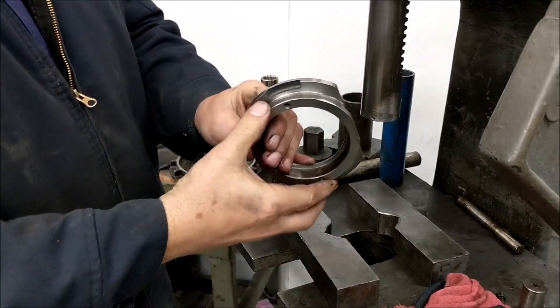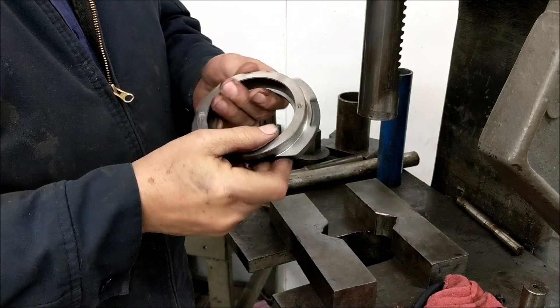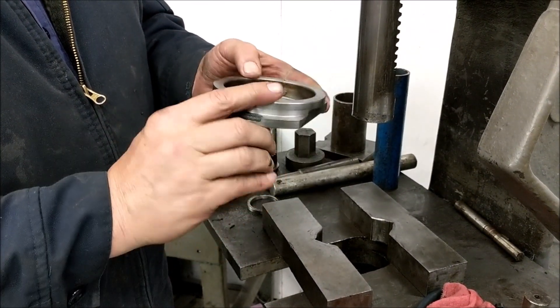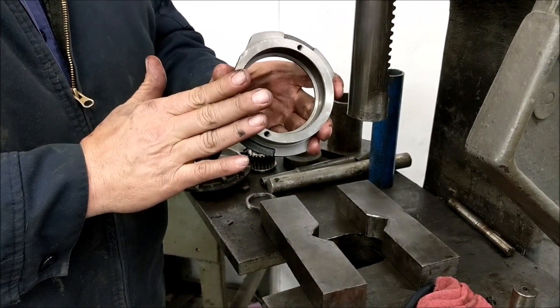At this point you are going to inspect your brake bearing cap. This is a newer one and it's in really good shape, but you are going to look for very fine cracks here and here. For example, if that bearing just falls out, that means this part is cracked and you are going to need to replace it.